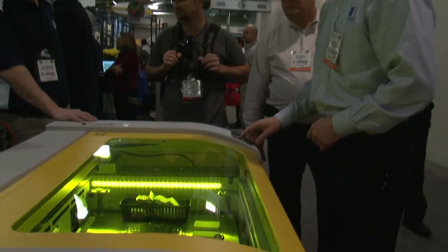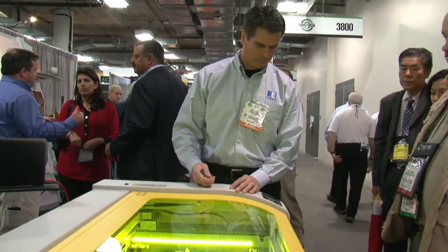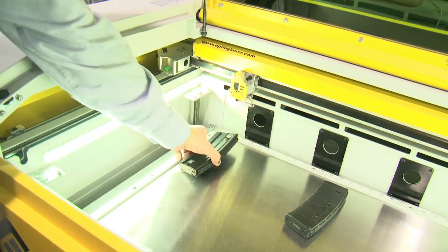It's those real-world applications that have firearm enthusiasts, shop owners, and manufacturers lining up at this booth to see the FiberMark Fusion in action.